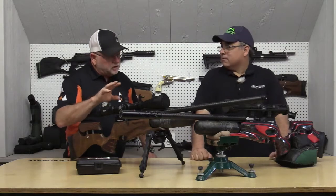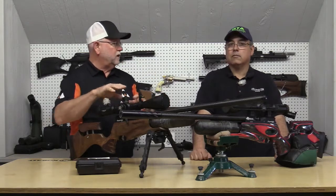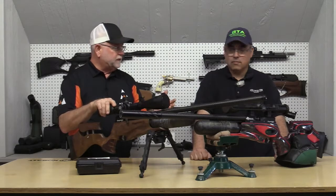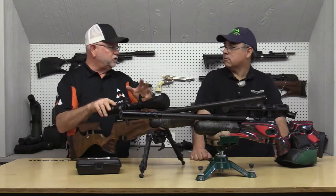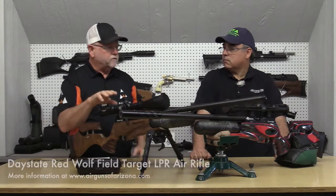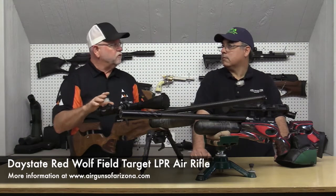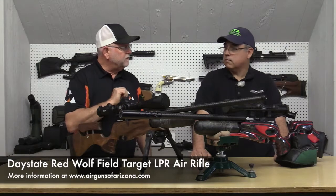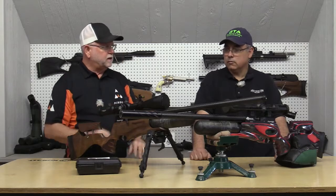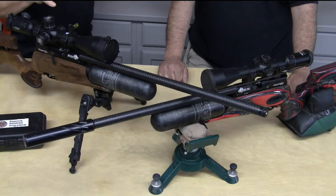A lot of people worry about getting these out in the rain. This same platform is used in the LPR, which is a field target version. At a recent match, it was pouring rain and competitors shot it through the entire match without a single problem. They've learned to seal up everything that needs to be sealed. The laminate stock is pretty well sealed — this one's in walnut, which has the usual issues with rain.